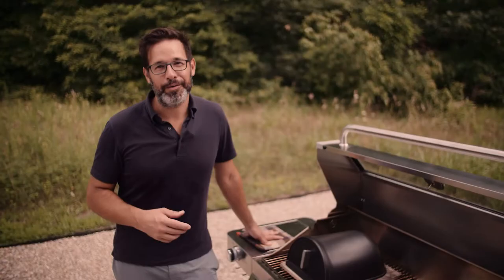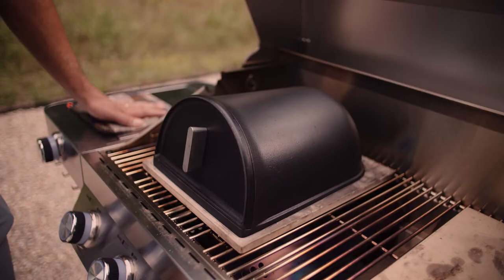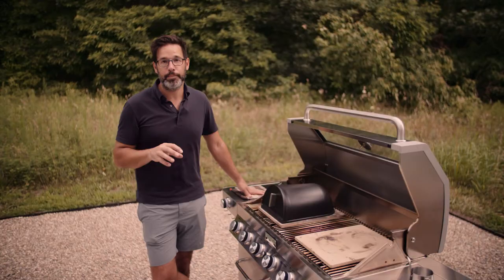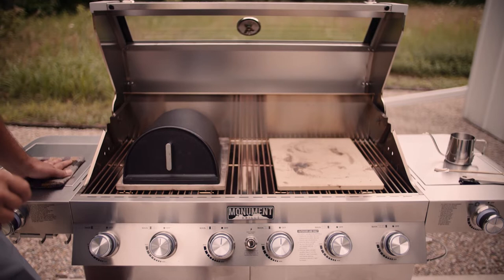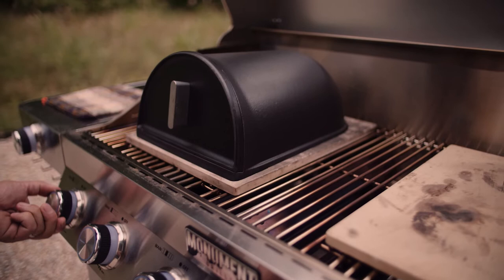Baking on the propane grill with your Forno Grande is pretty easy to set up. There are just a couple of things to keep in mind. You want to try to position your baking cloche so that you have as much adjustability with the burners beneath it as possible. You also want to leave some of the grate open so that burners can release heat upward into the cavity of the grill to create a convection oven effect.